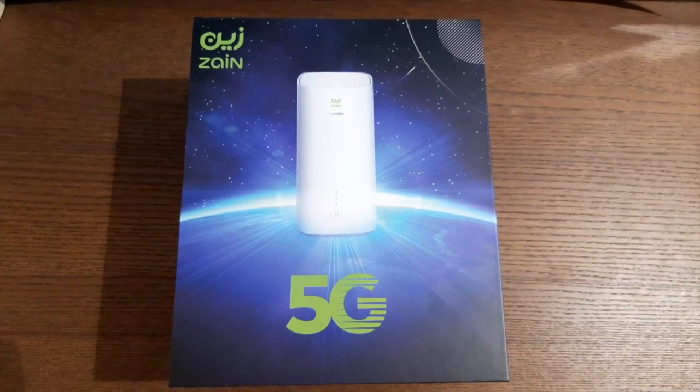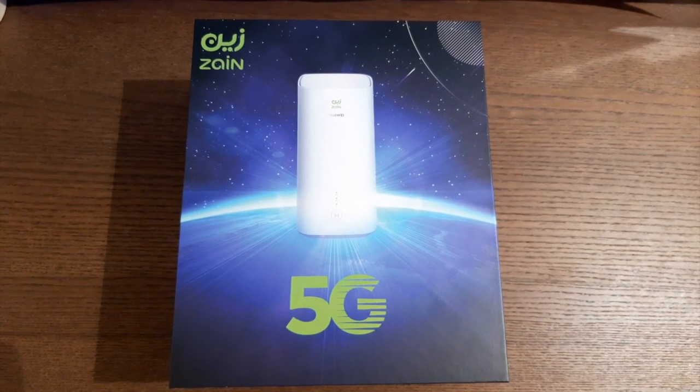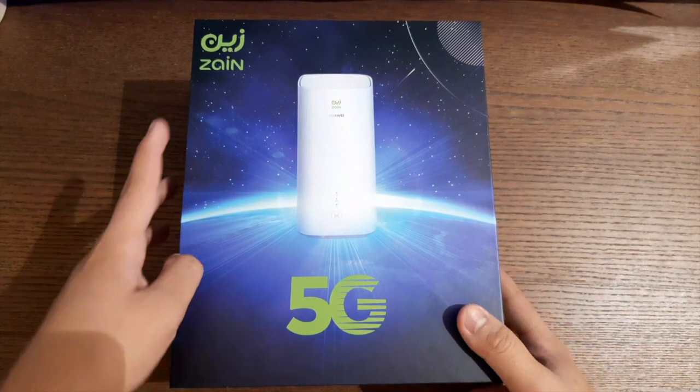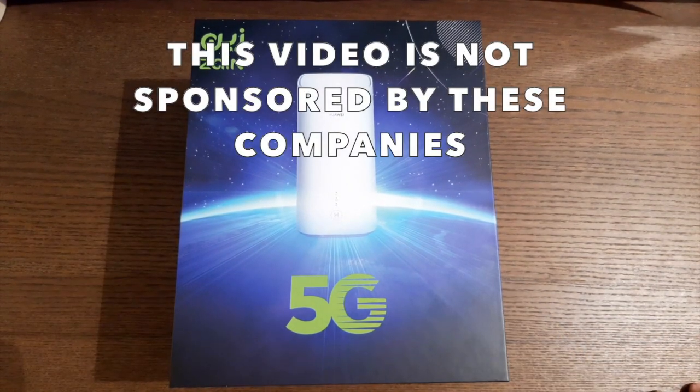Hey guys, Tech Series here and today we're going to do a Huawei 5G router review. Before we do the review, I would like to say that Zane and Huawei are the sponsors for this video. Let's get into it.